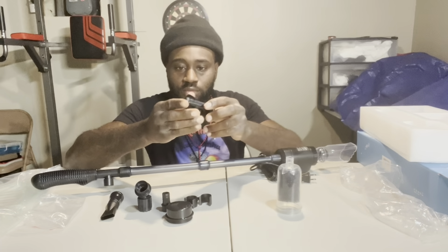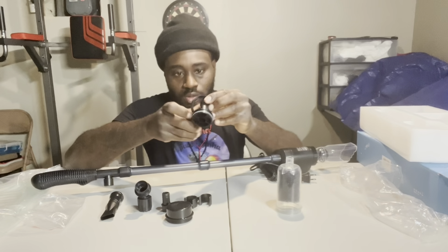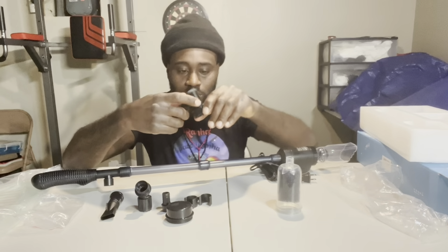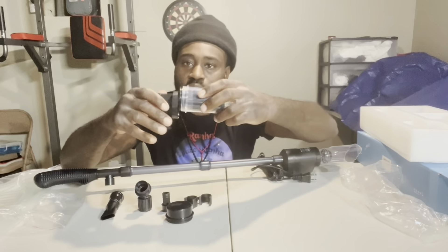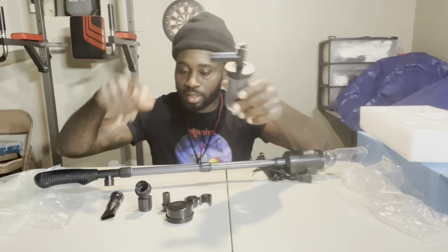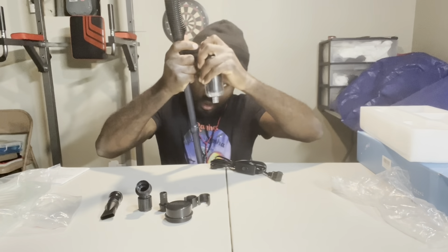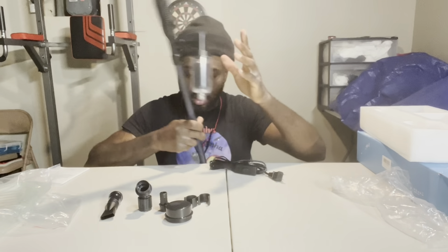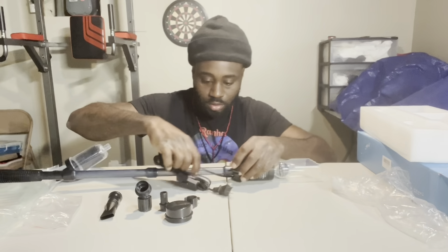Let's put this together real quick. You push that in right there inside the coupler, and you screw this down. Then from there you put this on here — make sure you push it in good. We got to put the clips on. These clips hold the cord so it won't be all in my way.